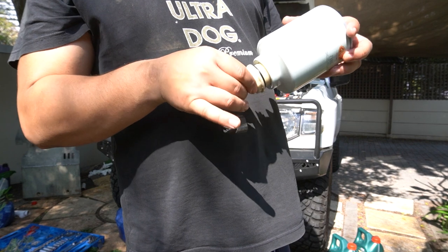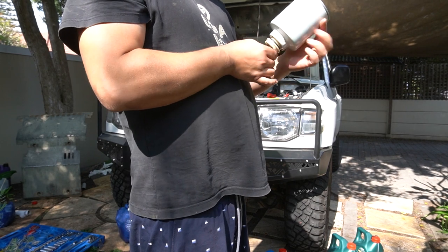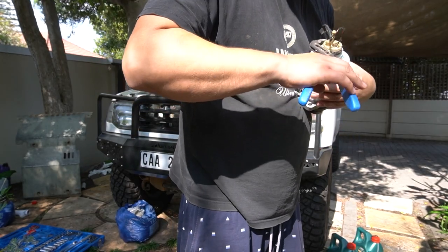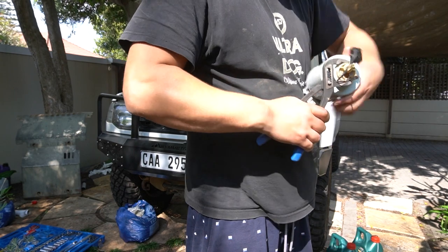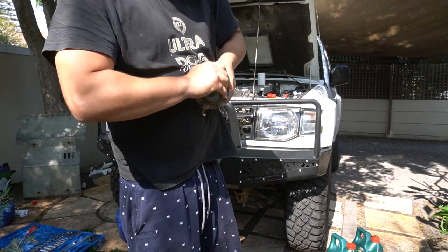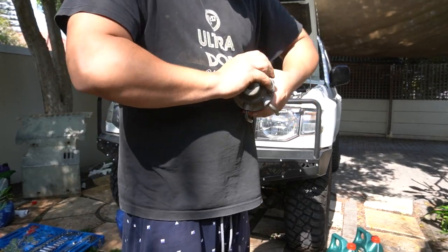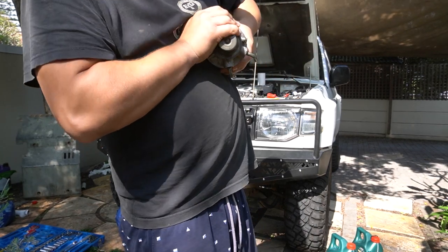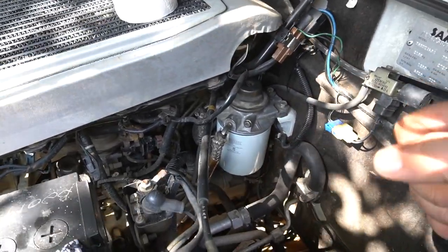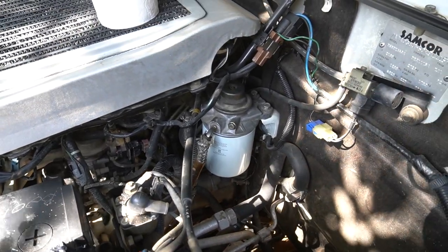Now we're going to screw this on to the bottom of the filter and tighten both of these up. The filter is primed now — you can push down for about a minute until you feel it getting hard to push, then it should be primed. We're going to start up the car and check everything is going.